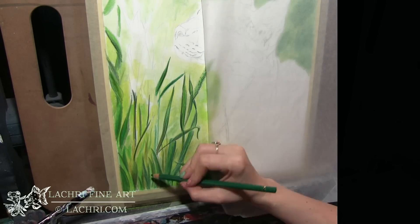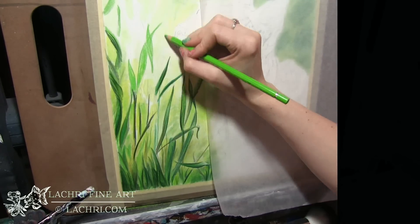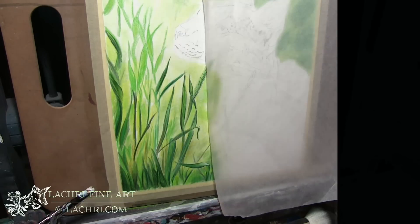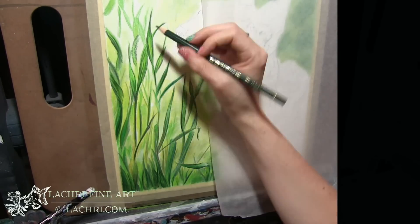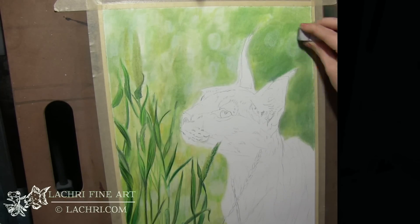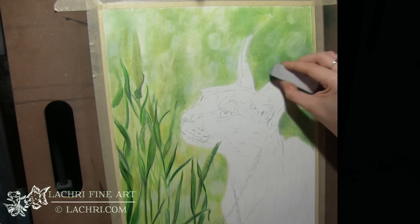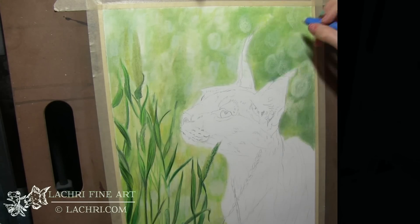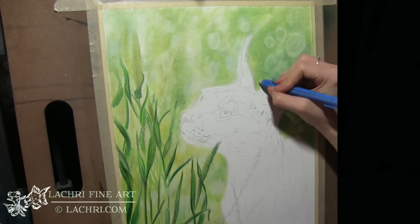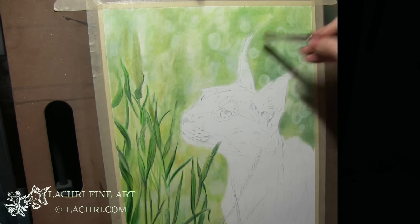This reference photo comes from Wildlife Reference Photos dot com, so if you want to draw this yourself you can pick it up there. I'm mainly blocking in my lights and darks, not really focusing on detail at this stage. With the powder blender you can take an eraser and erase anything you've blended previously, so I came through and got these circles — which I later decided I kind of hated.